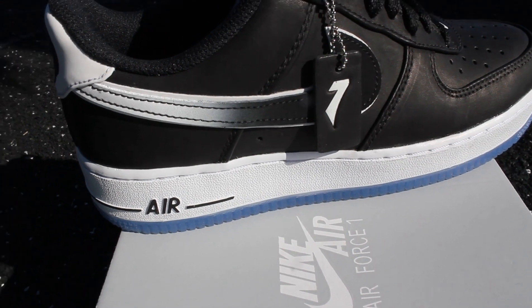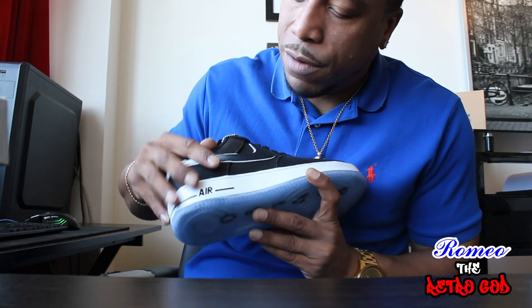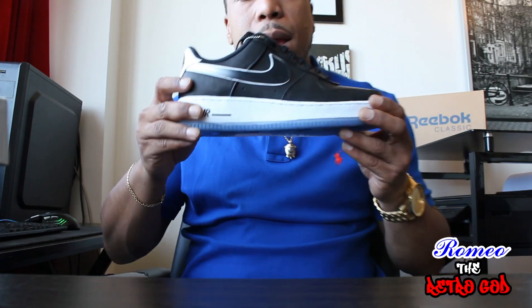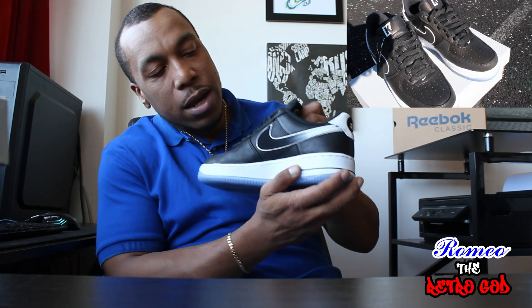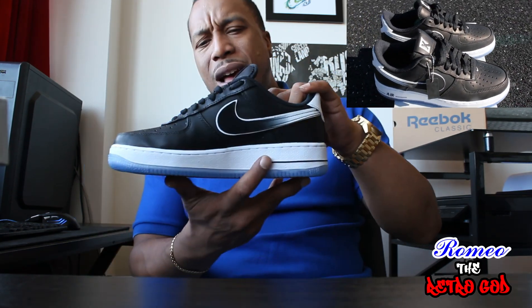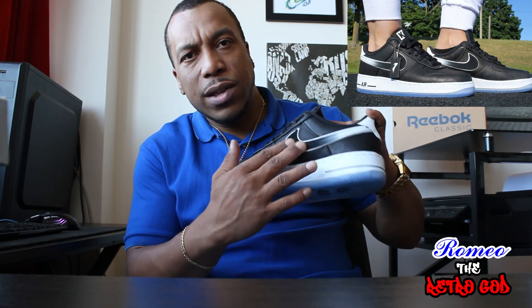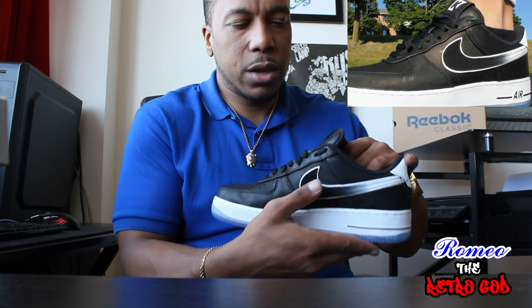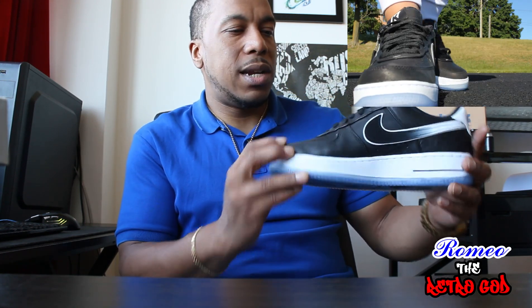We have a black number seven tag, which is obviously Colin Kaepernick's number, on the side of the shoe. We have a black Nike swoosh, and on the inside it goes from black to kind of a gray and fades into white. It feels like a nubuck — not leather like the rest of the shoe. I wish they had maybe done the swoosh in leather as well; that's a detail I found a little interesting.